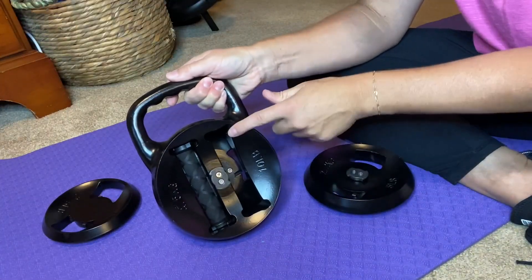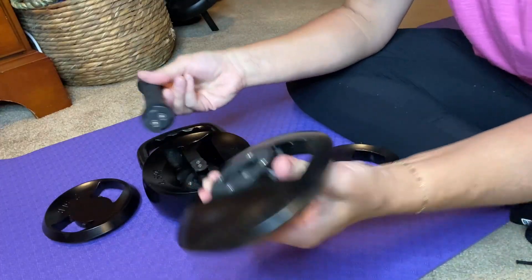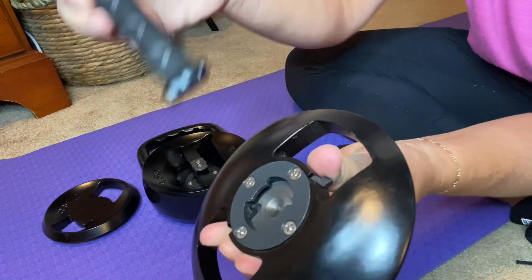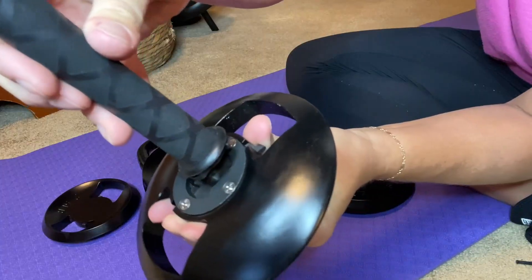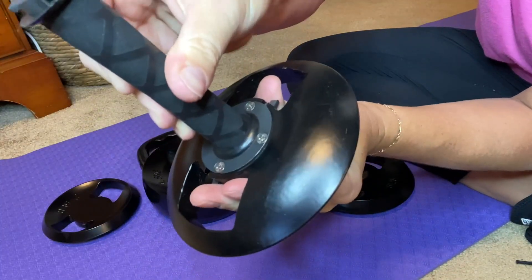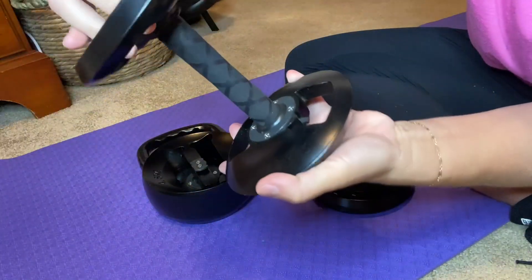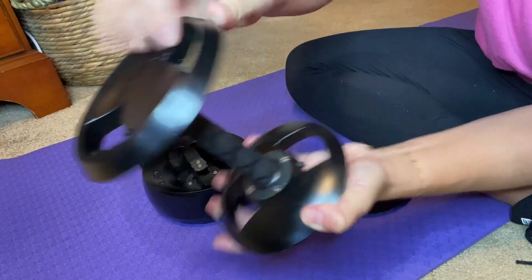And then inside is where you're going to find your bar to turn it into a dumbbell. You're going to attach the bar the same way you would with the kettlebell — go ahead and align, turn right, and you're going to hear that little click, so it locks into place. And then again, you hear that click, and you have yourself a dumbbell.